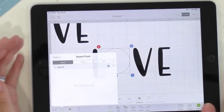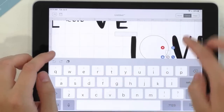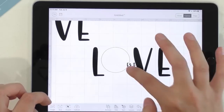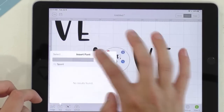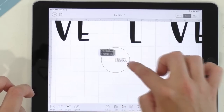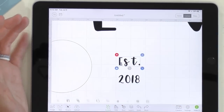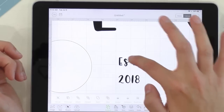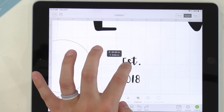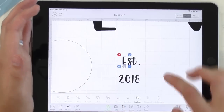Now we're going to go back to text using Spontaneous again and type 'Est.' and then '2018.' I'll move things around, go to Actions, ungroup, and bring the elements into the circle. Smart Guides will help lock things into place. I'll scoot the letters to position them just right inside the circle.